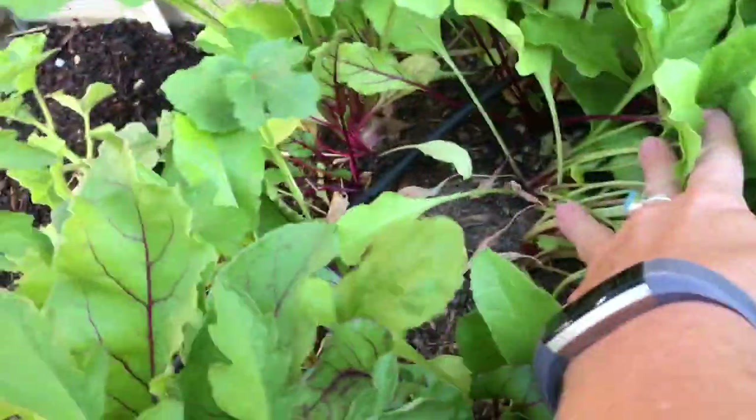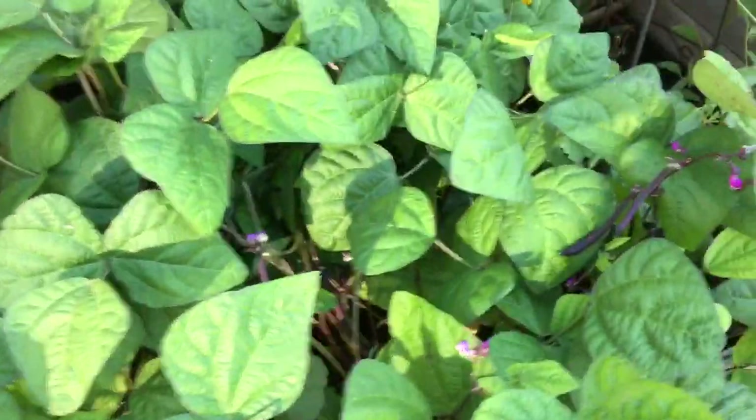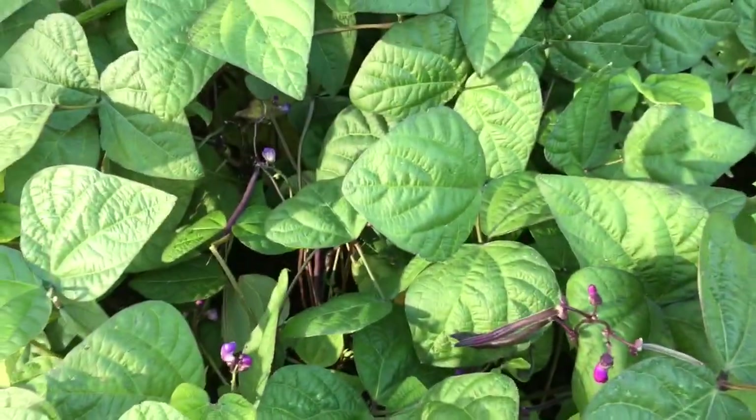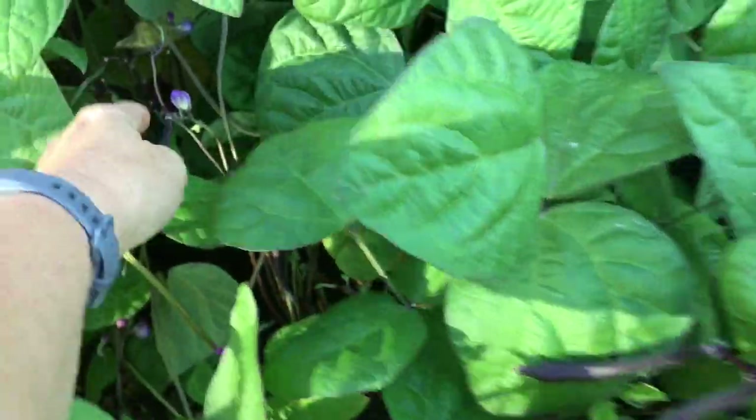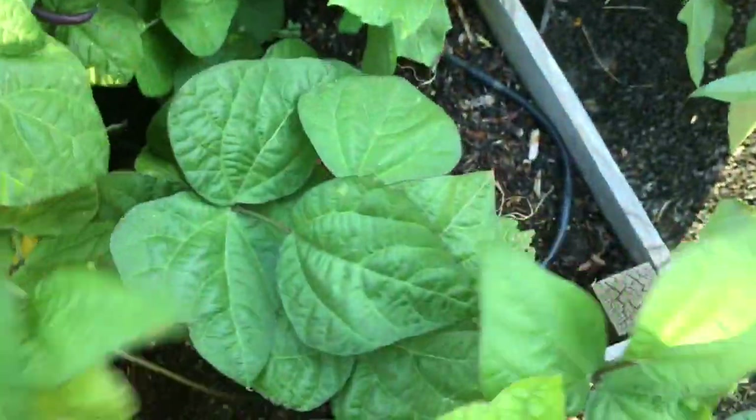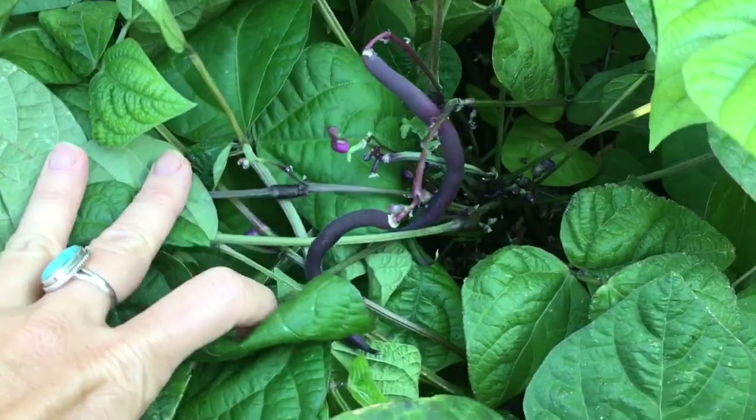If I pull back you can probably see some of the beans down in there. I know I'm doing a bean experiment this year — these are all purple beans. They're super fun. There are quite a few on the vines. As I pull back in here you can see all the beans; just waiting for them to get a little bit bigger.